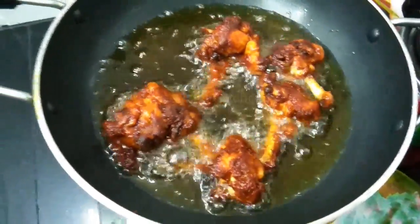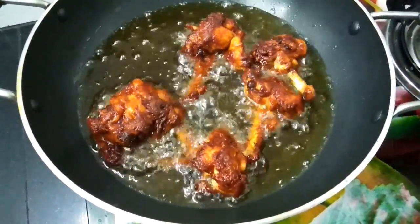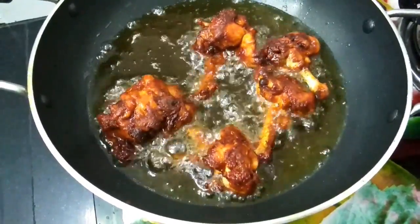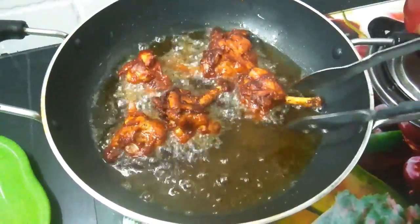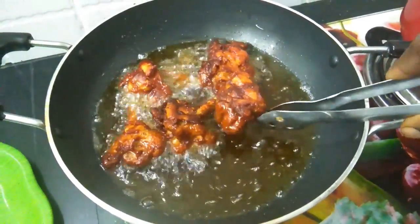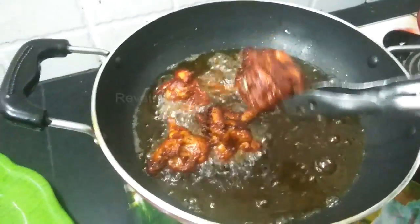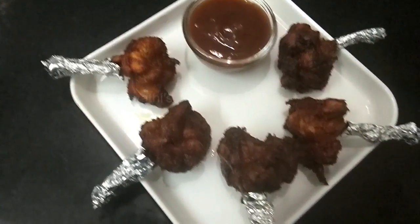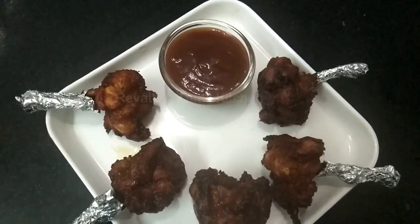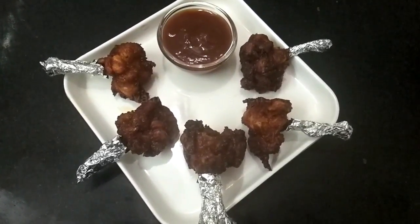I am going to put the sauce on the side and add some salt. Put the chicken lollipop in the middle and place it on a plate. Chicken lollipop is very easy to make. If you want to try it, please share this video. Have this Tamil kitchen. Thank you very much.